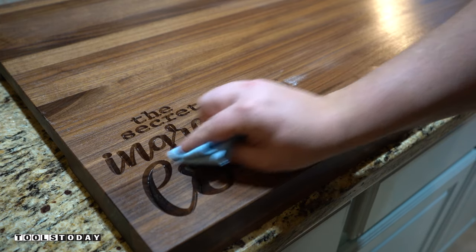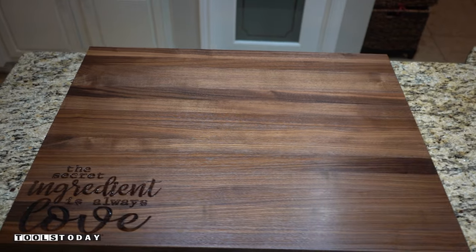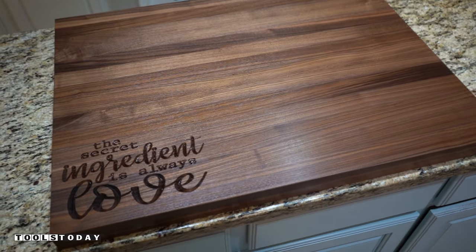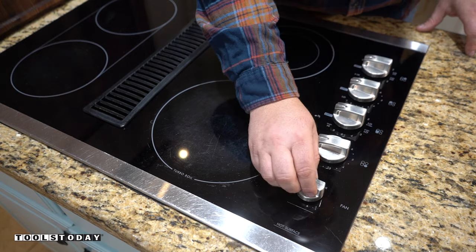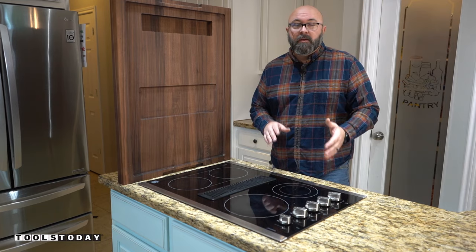It's important to make sure that the board is stored in a completely dry area to prevent warping, bacteria, and cracking. For safety, you want to make sure that the stove is not warm and that all of the knobs are in the off position before putting your butcher block top on it.